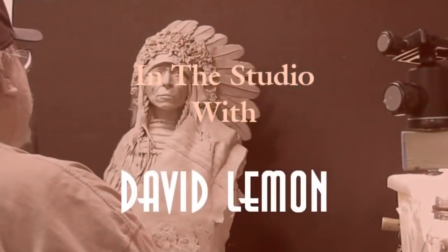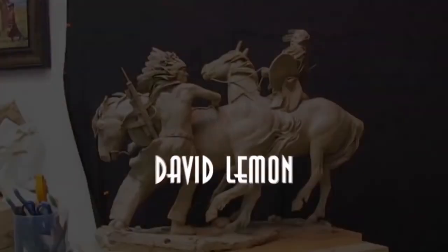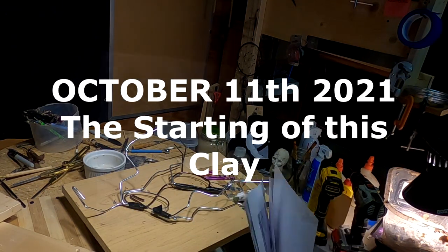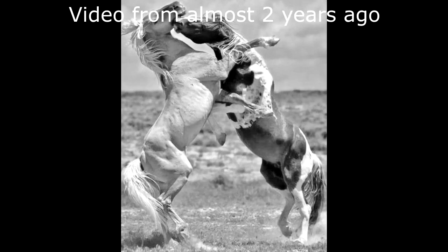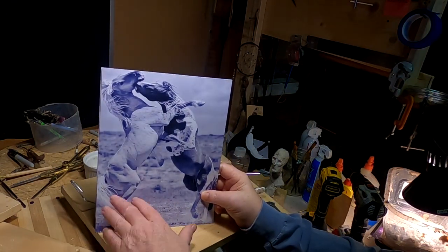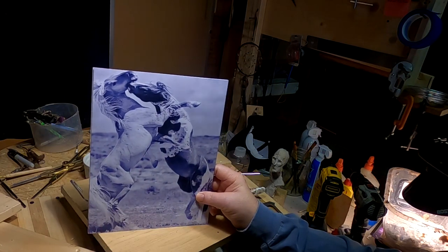Time to play with some clay. The horse action I'm going to be reproducing is this one here. I'll post a picture of it a little more clearly on the video itself, but I like the action and I've just got to work out how the two horses are going to be mounted and how I can pull them apart and work on each horse separately.